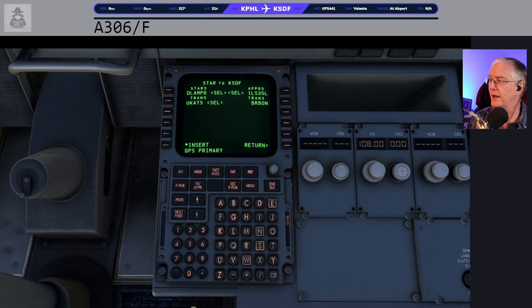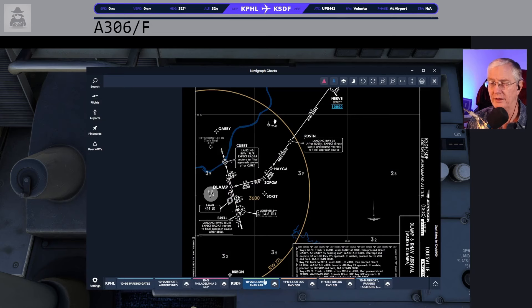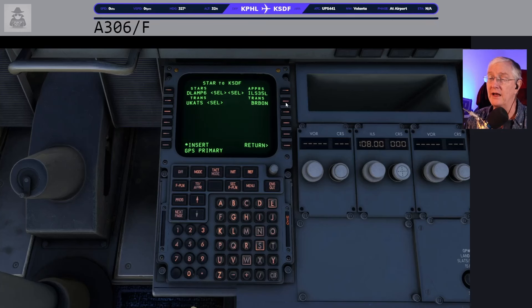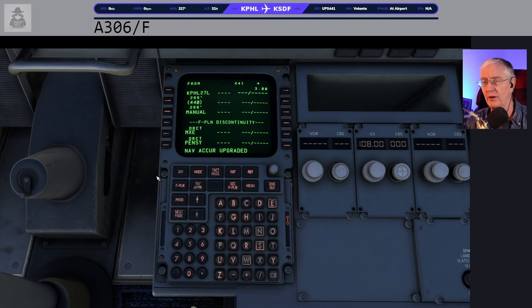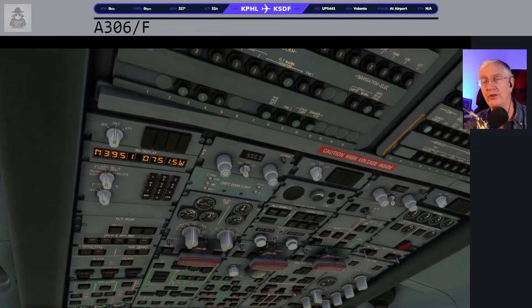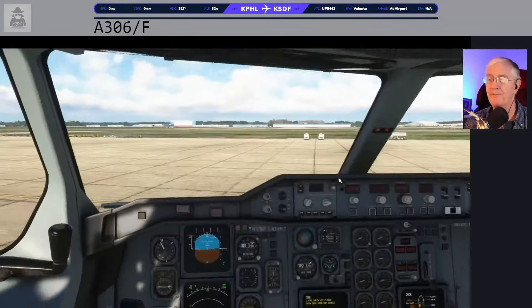There is a transition here called Bourbon. If you look at 35 left, Bourbon is really way out here. Even though I know we're not going to do that, I usually select a waypoint that's way out from here — that way I've got a really nice center line for the runway, especially if we're going to be getting vectors to come in, which we will on this one. Our nav accuracy is now upgraded and GPS primary is set — that basically means the IRS's have finished alignment and you can see all the lights are out.